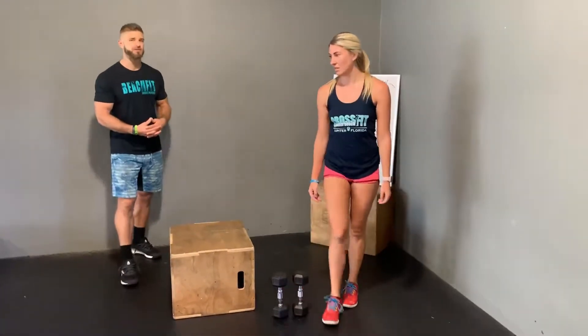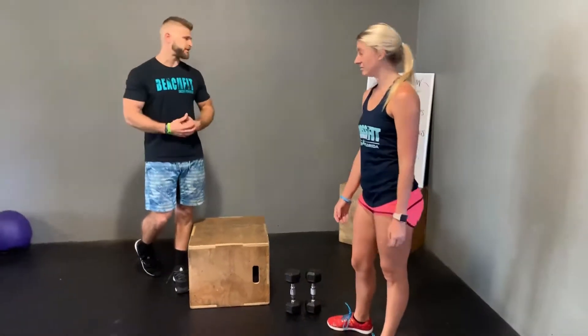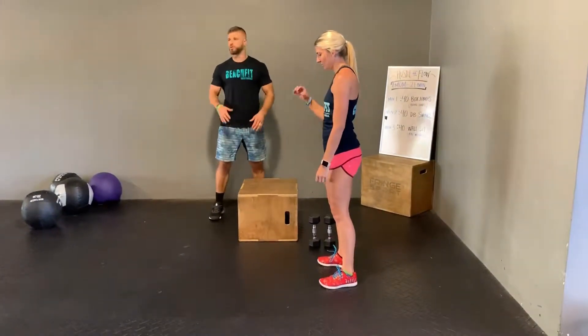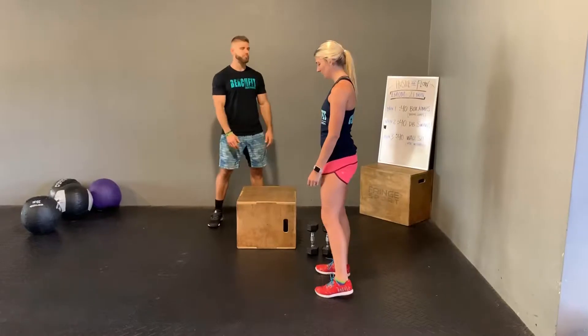You're going to do seven sets of that in total, so think about making it eroding and keeping it moving. Your other option, if you do not have a box or a bench or a park bench or something that you can jump up to, you can do a broad jump.